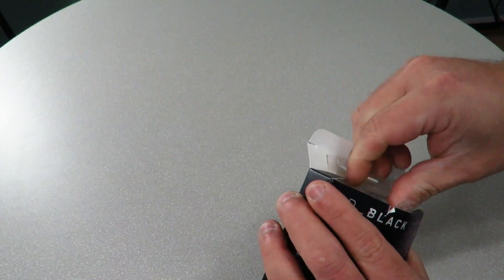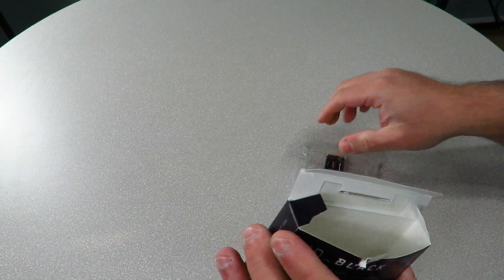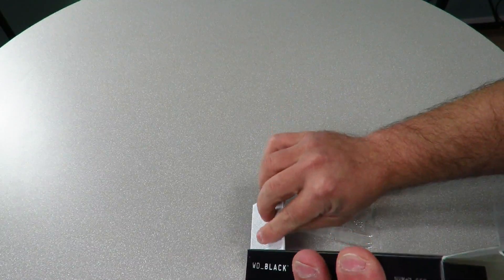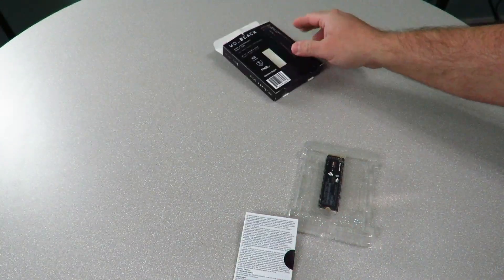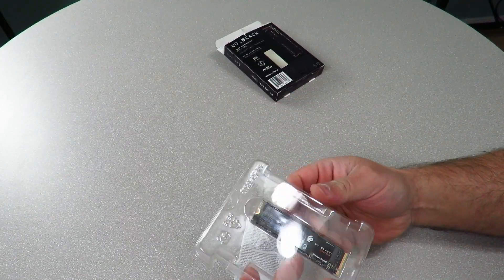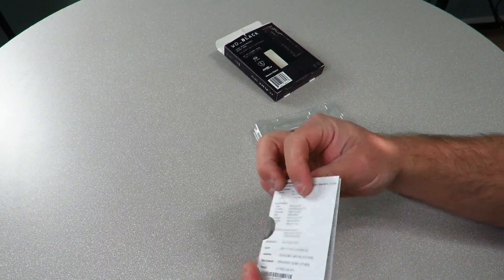While I'm opening this up — it's built off of a 28 nanometer process using Western Digital's in-house controller, so it's not using anyone else's controller. The box is empty there. It also has a form factor of 2280 S3M.